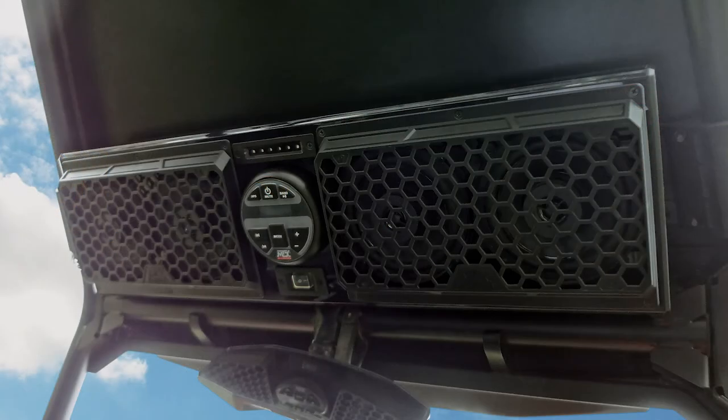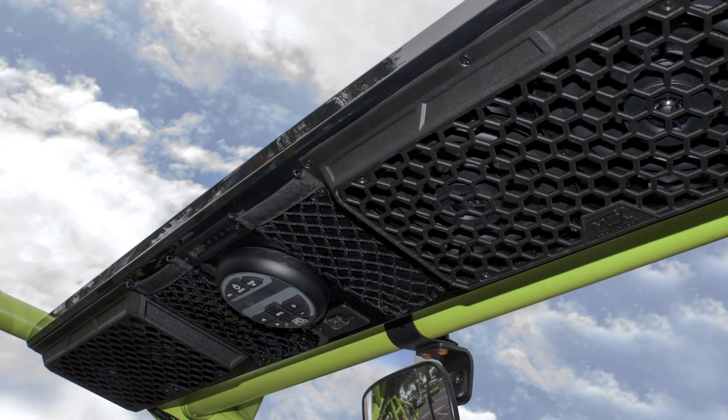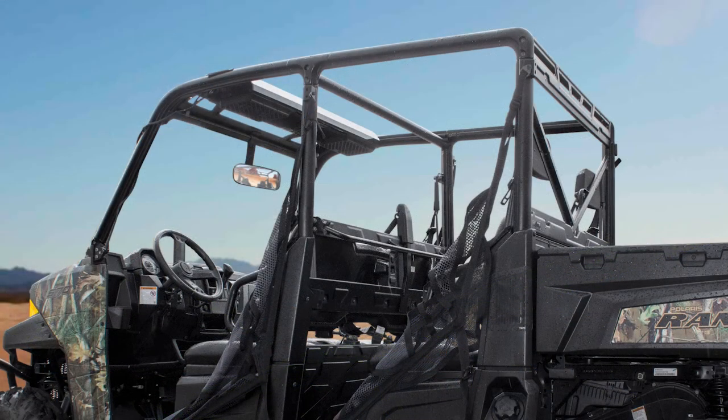And when you're done riding, the unit can be hosed off just like the rest of the machine without worrying about water causing damage thanks to its sealed design. The MTX MudSys Bluetooth Overhead Audio Systems are easy to use, install, and enjoy — the perfect audio system for every side-by-side.